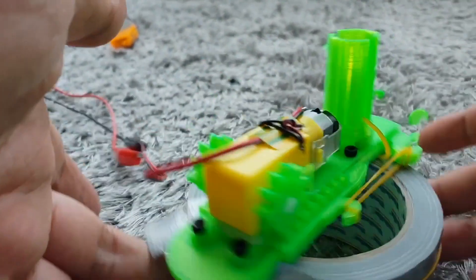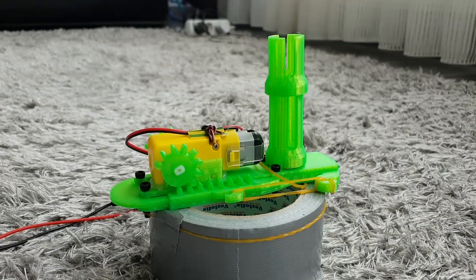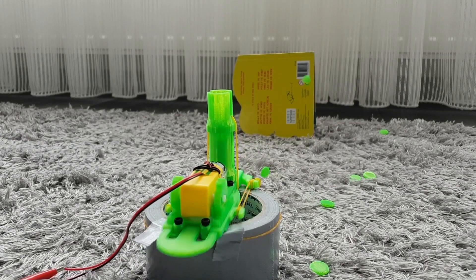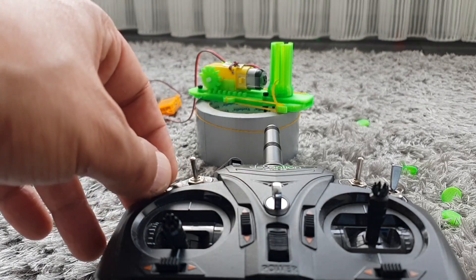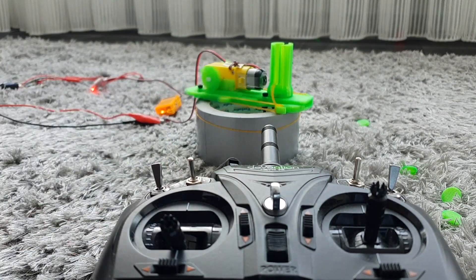On Thingiverse I found this simple toy motor powered disc shooter by Canino. The 3D printed design uses a common geared plastic TT motor paired up with two rack and pinion gears to pull back and release a section that knocks into a hopper full of plastic discs. He also shows off how the design can be mounted onto an RC car and triggered from a remote control — a fun way to weaponize an RC toy or maybe an Arduino bot.